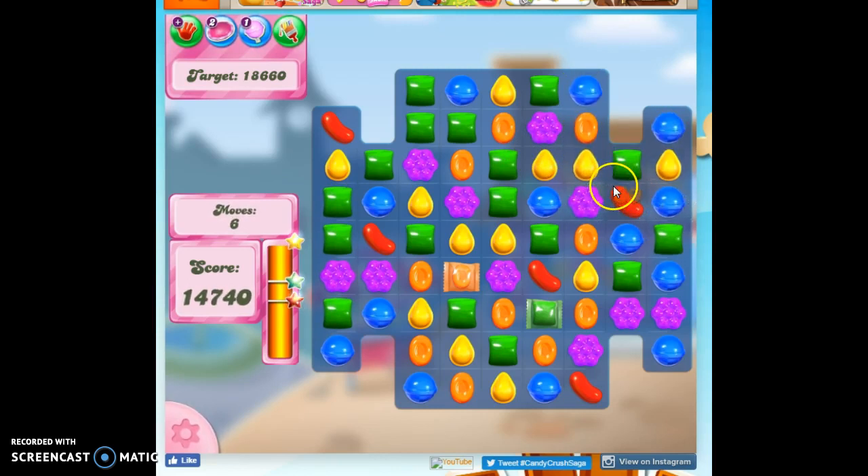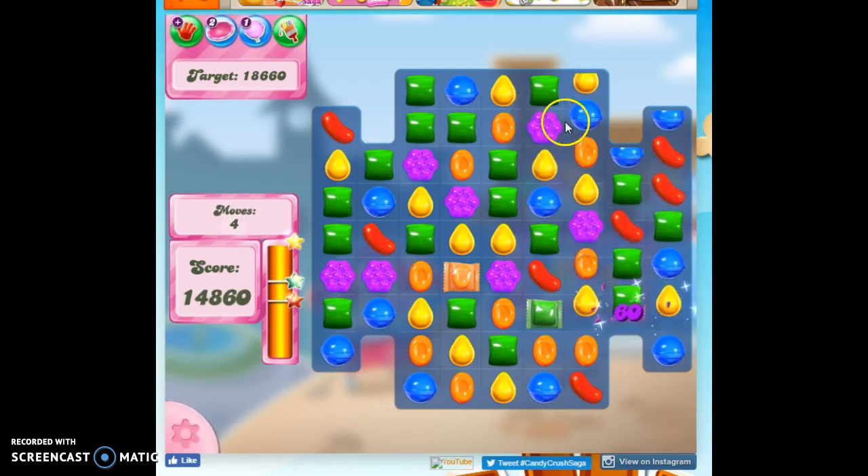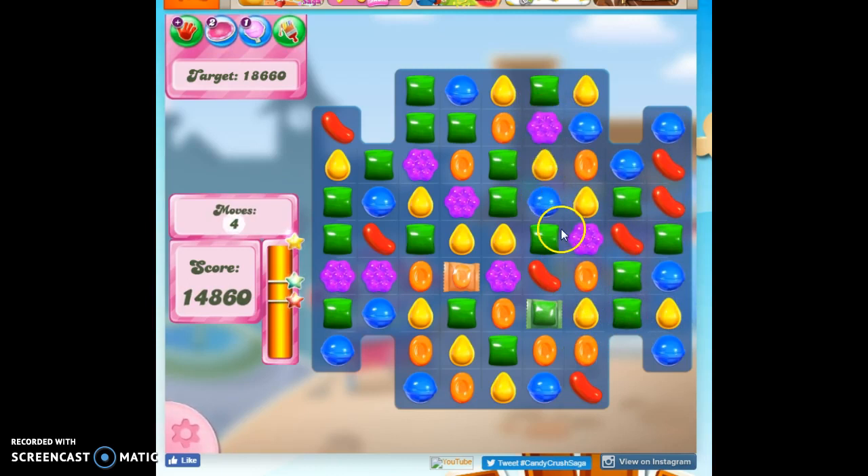I've got the Maximus. So now I'm just kind of playing around with the moves I have available, just to see what I can set up. I'm just going to try to get this green down one more. But that's not working for me.